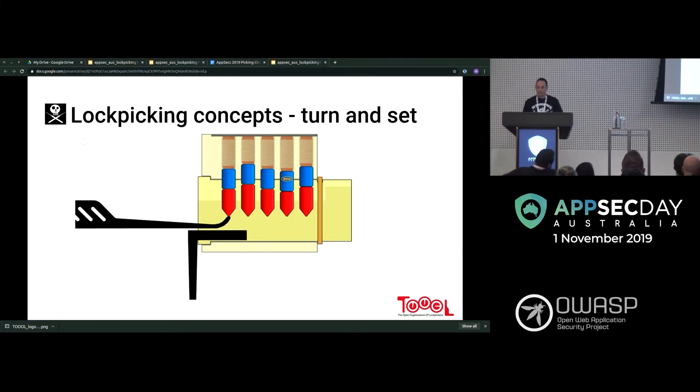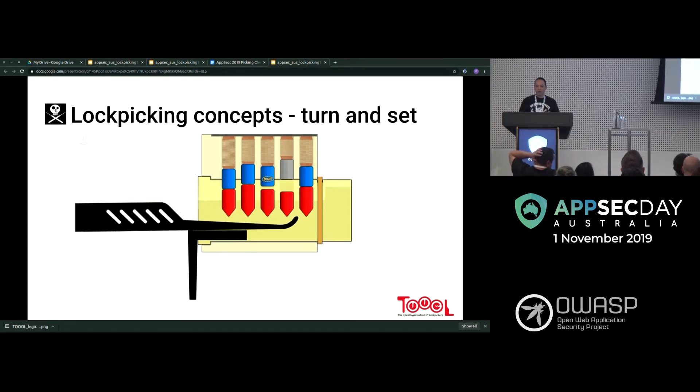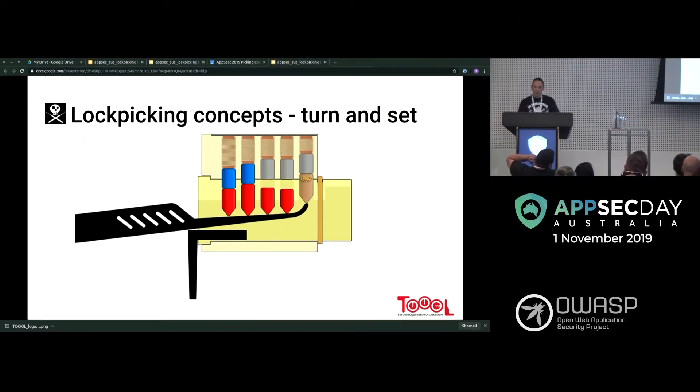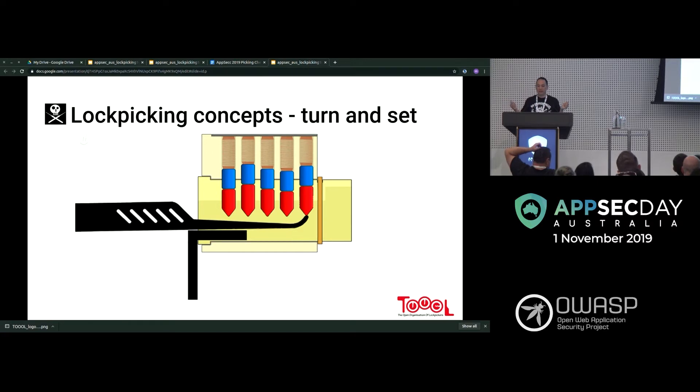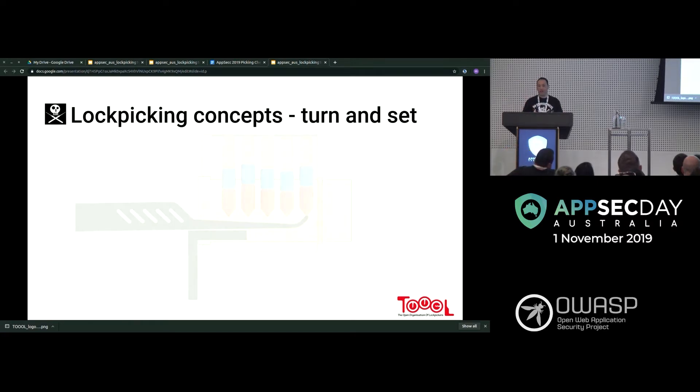Here we've got a hook — you're coming up and just grazing the bottom of the key pin. You hit the binding one and it sets. Then you can see another one binds, the core turns slightly, and then another one binds. If you overset at that point, you have to drag something through the pins, reset them all, and start again.